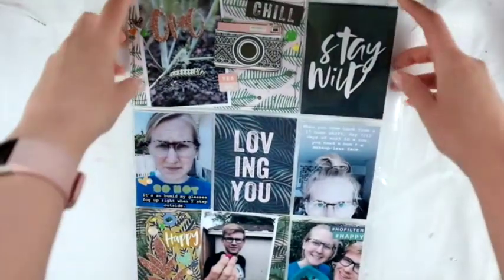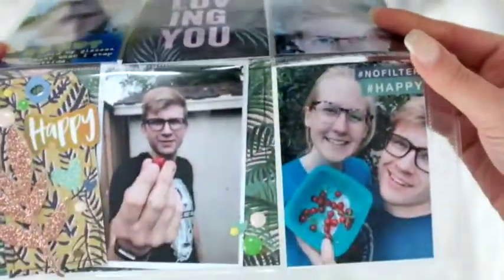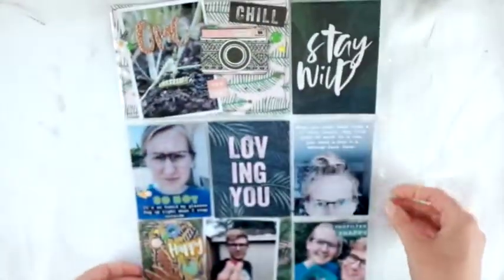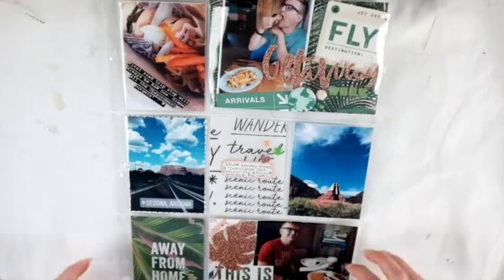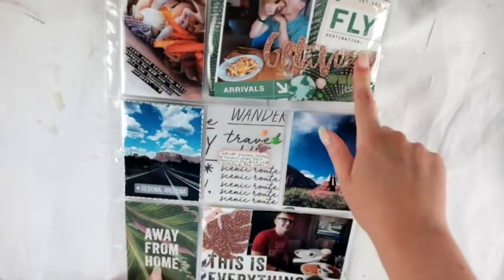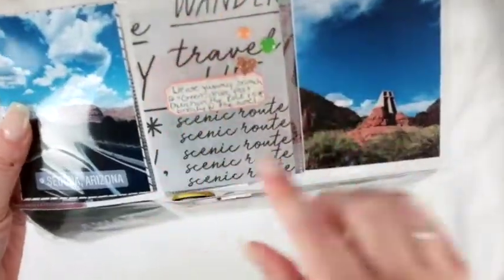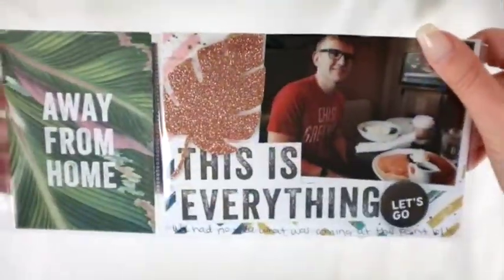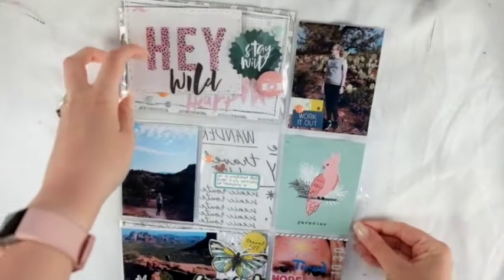This next one is a project life spread — I think it's really cute. It's some adventures out in the backyard in the summer with my garden. Here's another one I really like. I still had an abundance of things at this point — the flairs, lots of sparkly items, lots of ephemera — so I had lots of fun. I also started using the vellum as well.